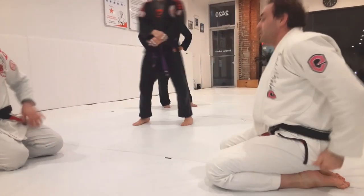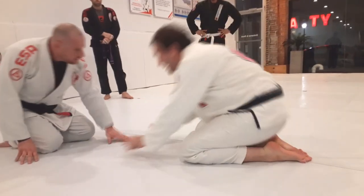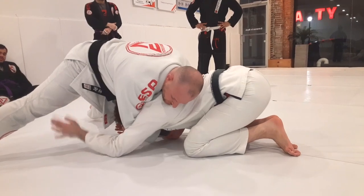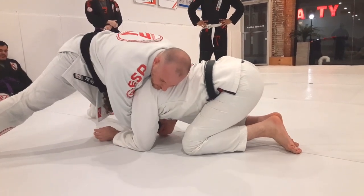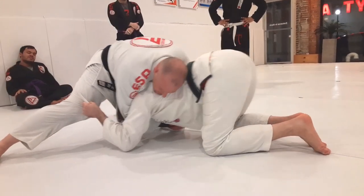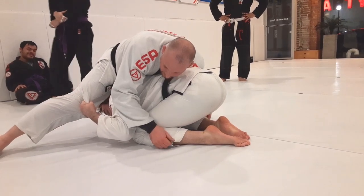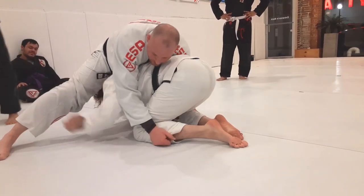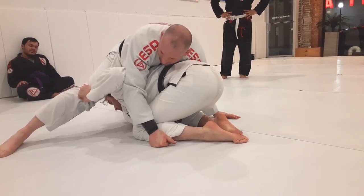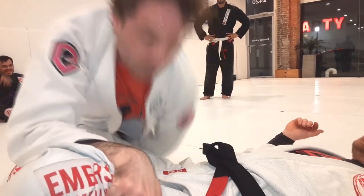Another thing we're going to work is something that Emerson likes to do — he gets me like this all the time because he's so sneaky. What Emerson always does is reach for the knees, grab them, and pull himself in. Now what happens is, if you pull in enough, I'm just going to kind of pull and dump him forward.